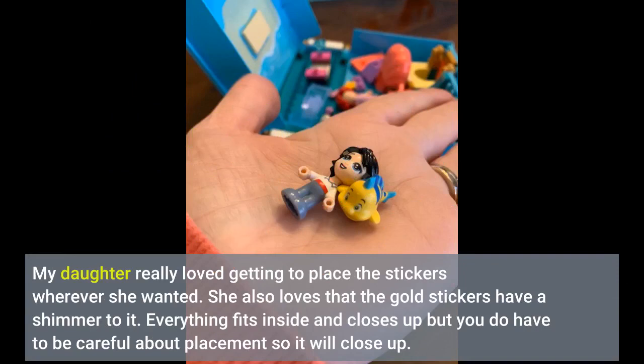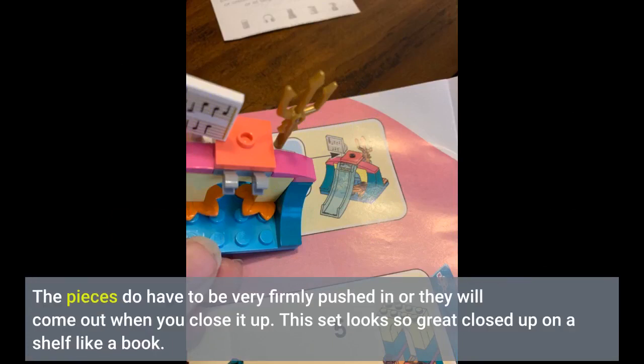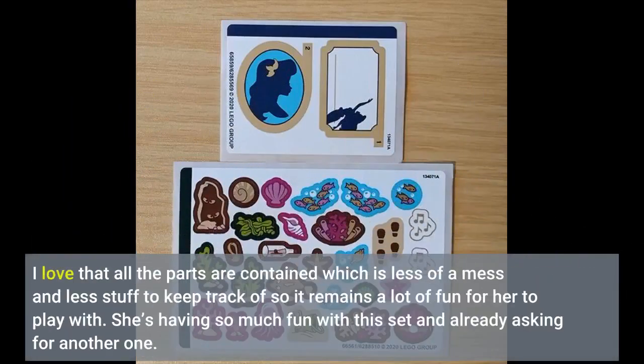Everything fits inside and closes up, but you do have to be careful about placement so it will close. The pieces do have to be very firmly pushed in or they will come out when you close it up. This set looks so great closed up on a shelf like a book. I love that all the parts are contained, which is less of a mess and less stuff to keep track of, so it remains a lot of fun for her to play with. She's having so much fun with this set and already asking for another one.